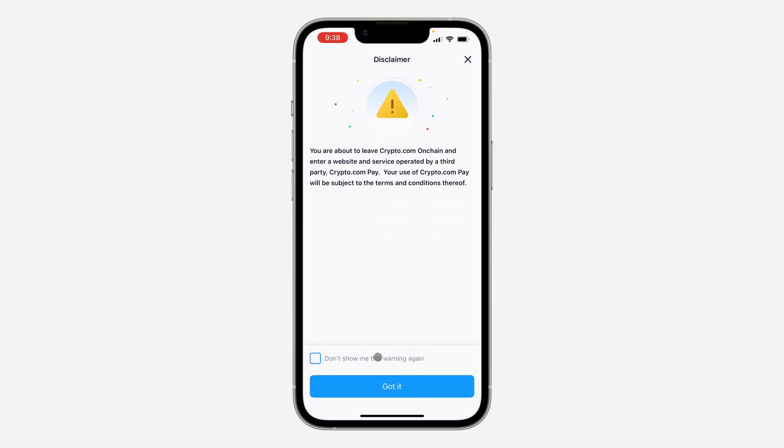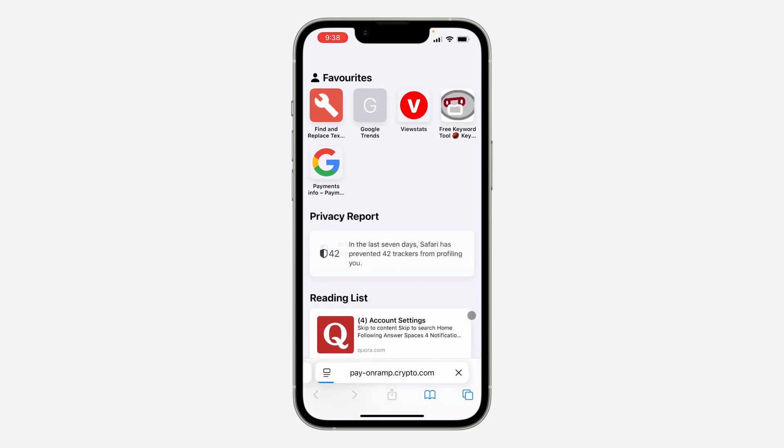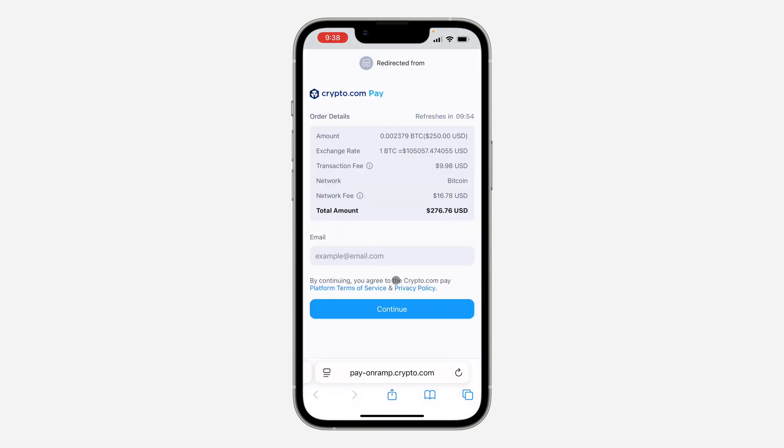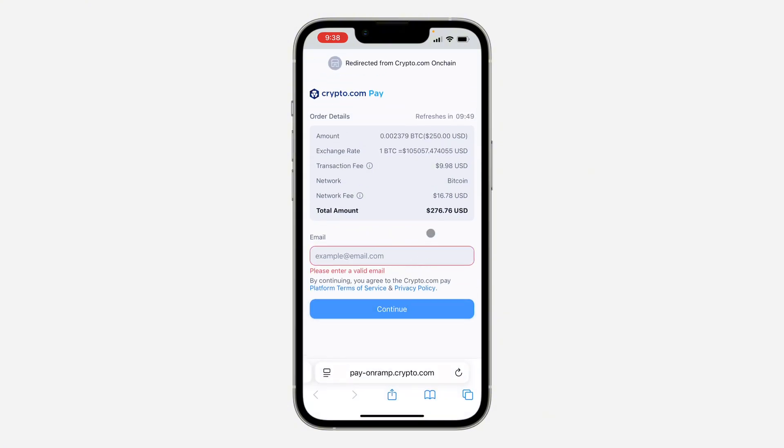Click on Continue. You can click "Don't show this again" or if you still want to receive this warning, click "Got it." Now wait for it to load — it's going to redirect you to where you'll make the payment. Just enter your email and click Continue.